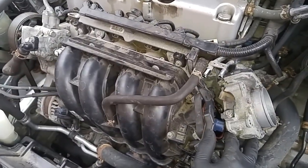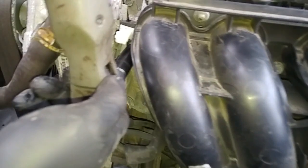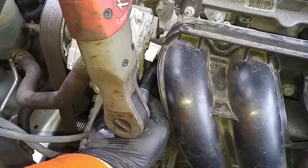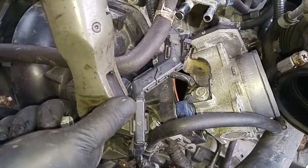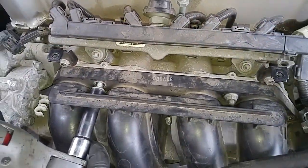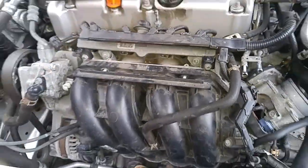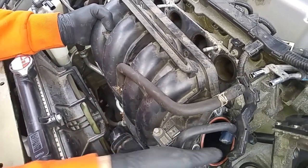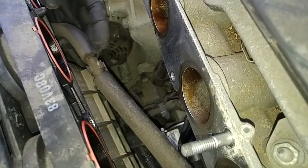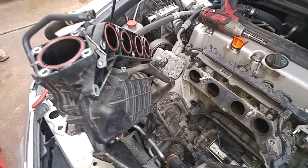Everything's out of the way to remove the plenum. We have to remove these 12mm bolts. Then we just take the whole plenum and put it off to the side.